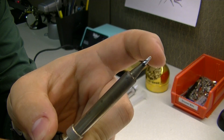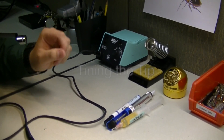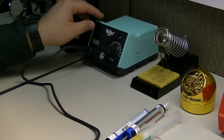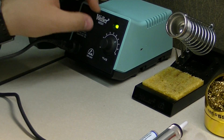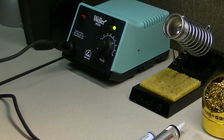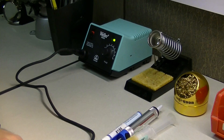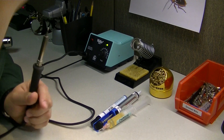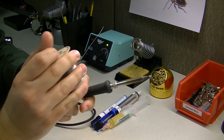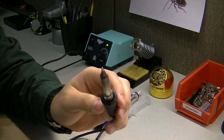As a general rule of thumb, always do this whenever putting the soldering iron away. First, we're going to turn on the soldering iron. The temperature doesn't really matter here as we're just trying to melt solder to the surface. We'll know the iron is ready because the LED will blink. In the meantime, while that's heating up, I'm going to grab the solder — this is what we have here.